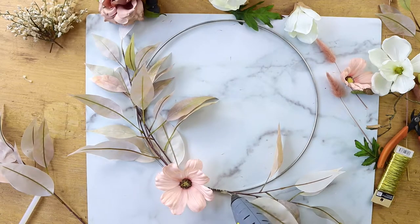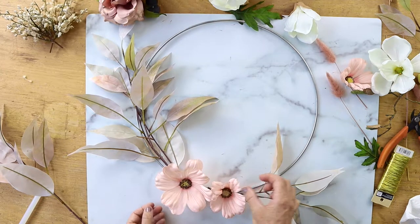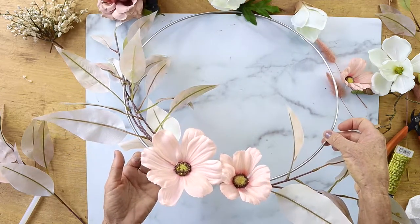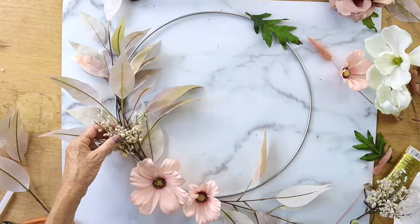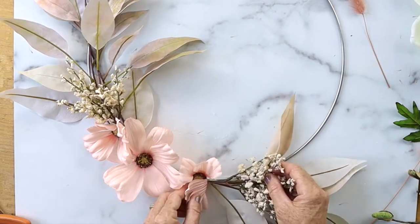Then I just started layering flowers using hot glue, and you're just gonna keep going around and add little pieces — those look so pretty. This is not going to be the traditional fall colors; I'm using kind of some pinks and a little bit of a pale orange.